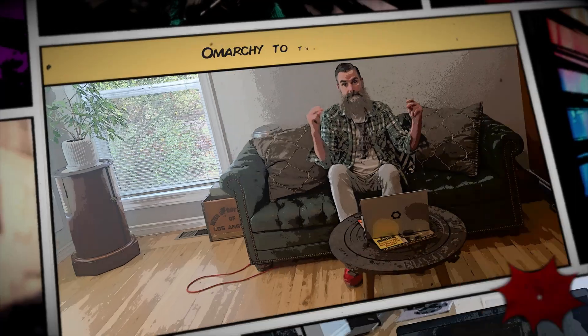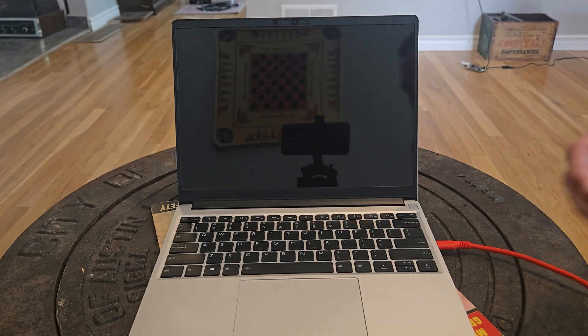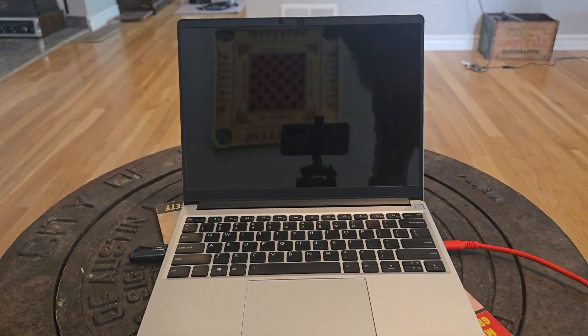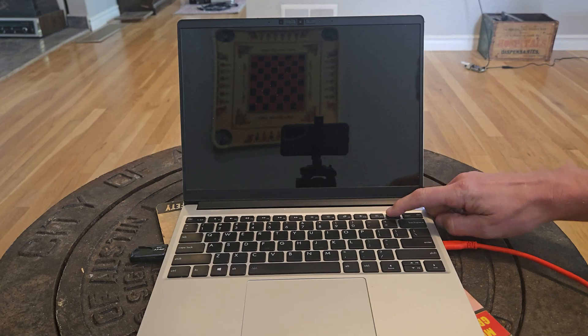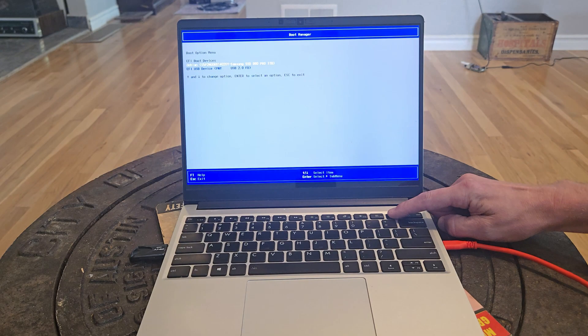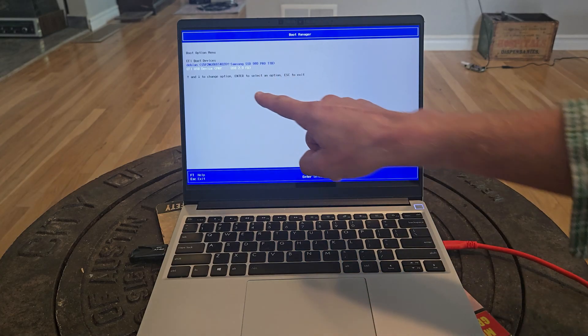I'm going to spin the camera on and around and jump into the installer. I'll insert my USB stick and for my Framework I push the F12 key to get into the BIOS. We'll catch the BIOS and go down to our USB device.